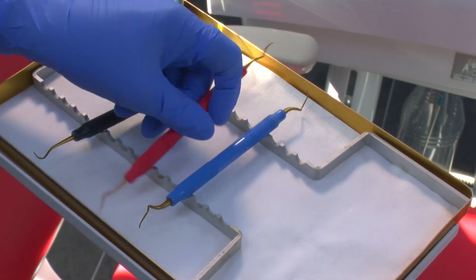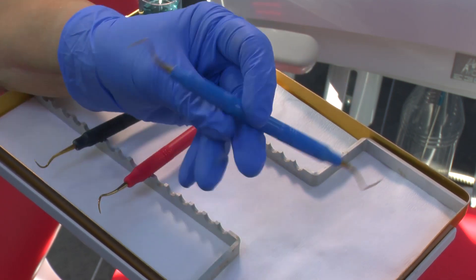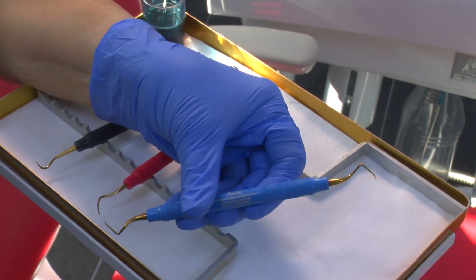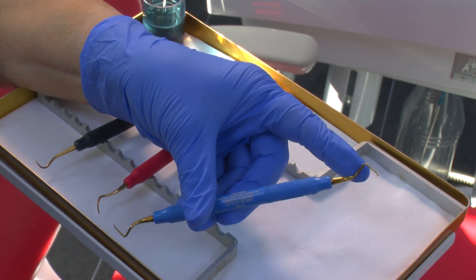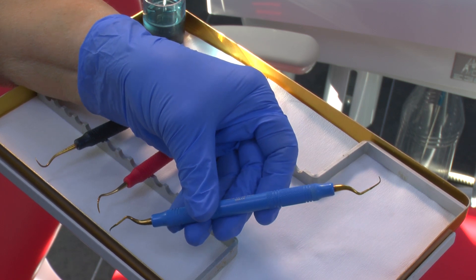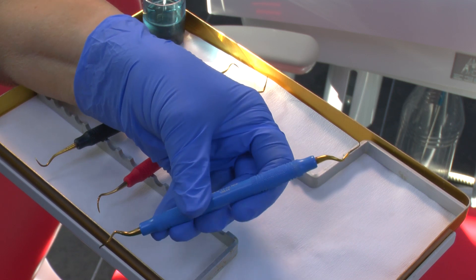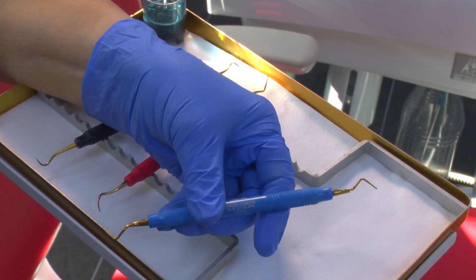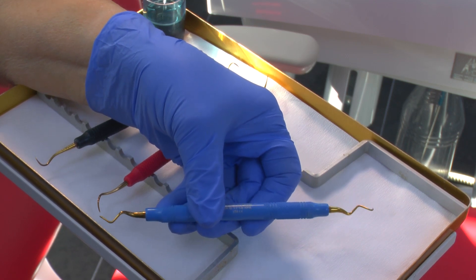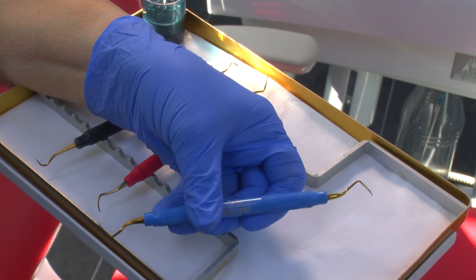These American Eagle instruments do stay sharp for quite a long time and they go through the whole range of Graceys. We've got one that is exactly the same as the one I showed you before, with this terminal shank which is perfect for getting behind the distal of the last molars. So don't think that just PDT and Swallow instruments are the only ones you can use — these are available in Gracey and also Langer, and Columbia if you like to have two edges.